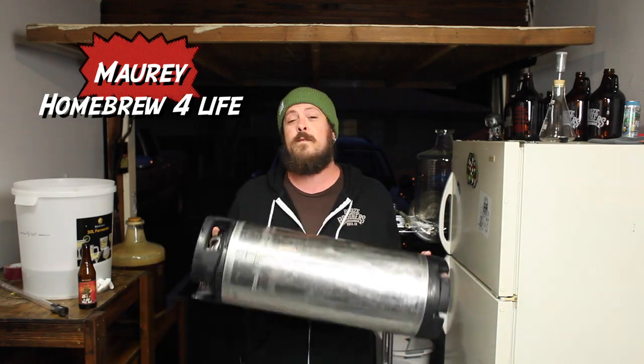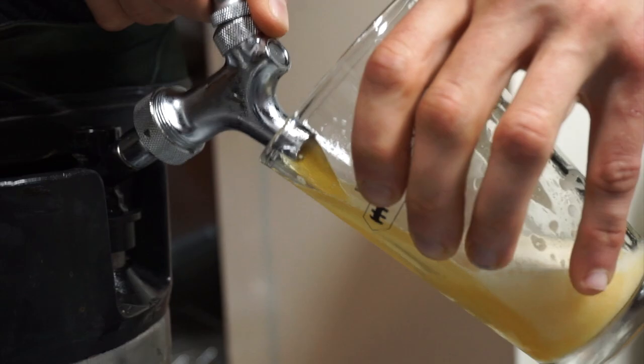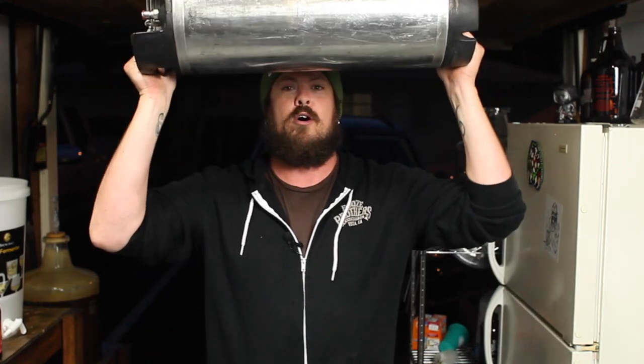Hey guys, it's Moe from Homebrew for Life. CH is in the bathroom taking a dump — he'll be out in a minute. Today what we're going to do is force carbonate the keg, which is crucial to know as a home brewer because that means you'll be drinking beer sooner, faster, longer, stronger. And that's what kegging and drinking beer is all about.